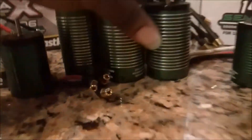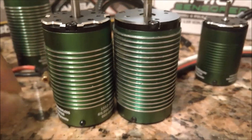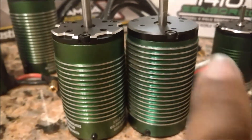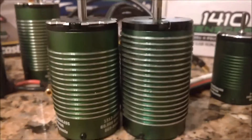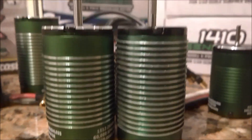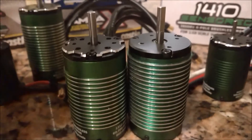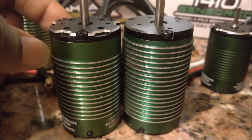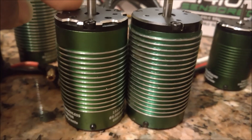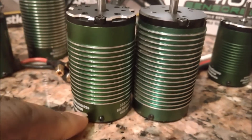They did the same thing on the A-scale. Even though the internals look different, you can see this counterfeit copy and this original are the same size. Castle was able to squeeze in all the power goodness of the eighth-scale 15-series motors with the sensor in the same package - pretty great engineering.